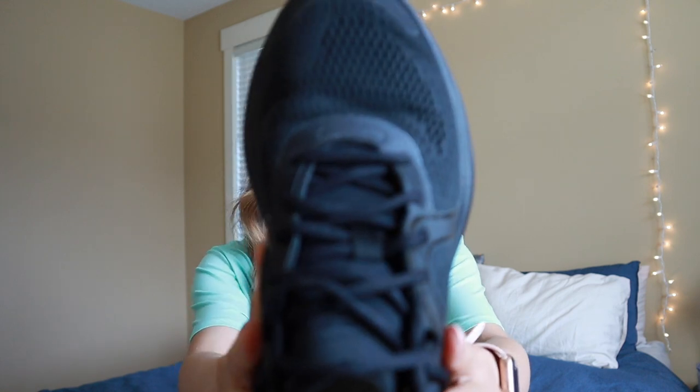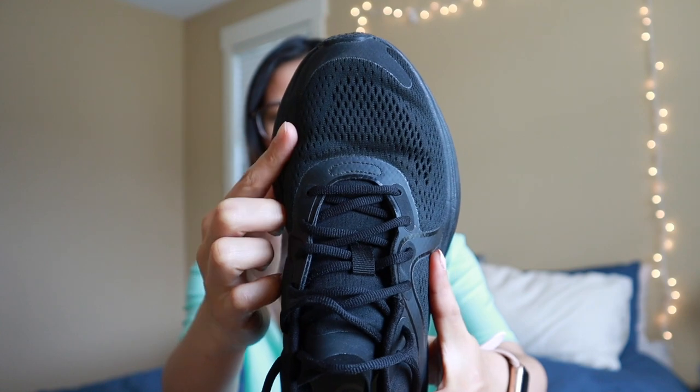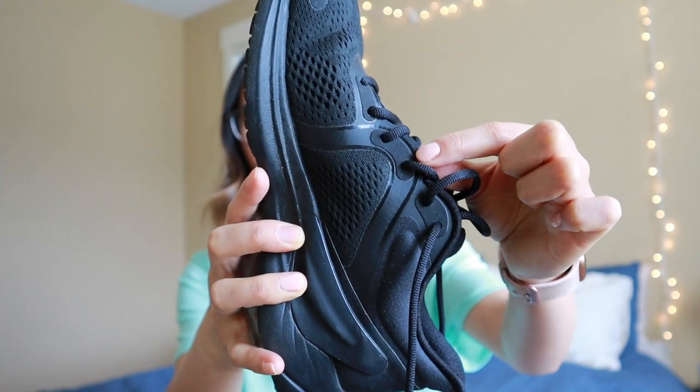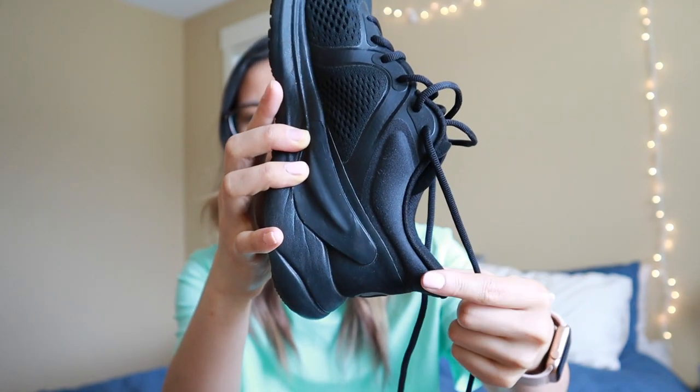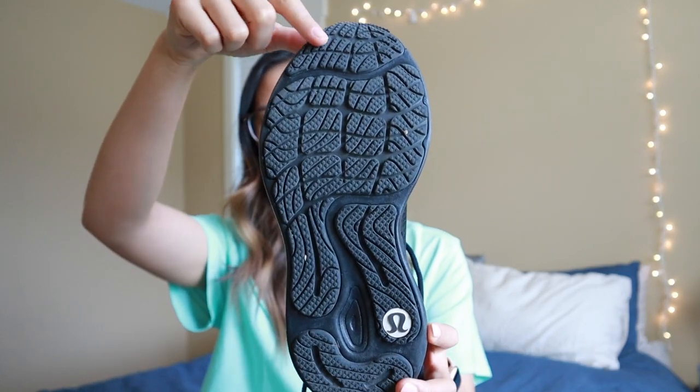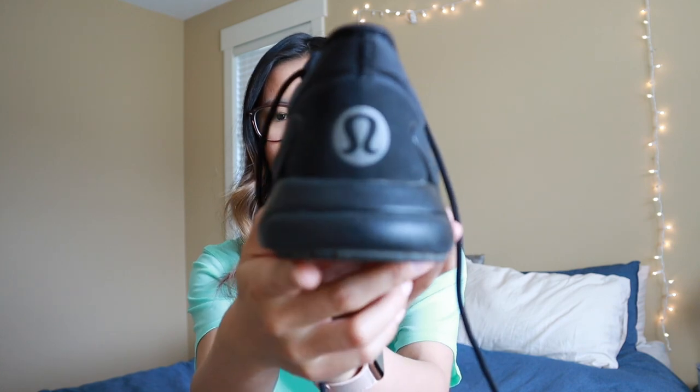Here is the Blissfeel shoe in triple black. We have mesh breathability up here in the toe box, moving into the laces, which have kind of a lace grip so the laces stay in place. Then moving back, we have the heel lock at the back, which keeps your heel nice and snug so it's not moving around or slipping out when you are running or exercising. Here is the bottom of the shoe — you can see the treads and the Lululemon logo. The forefoot and back of the shoe have firmer rubber than the midsole, which is supposed to help the shoe not wear out as fast. The midsole is that softer rubber so you get that spring and flexibility when running. At the back of the shoe, it also has the Lululemon logo.